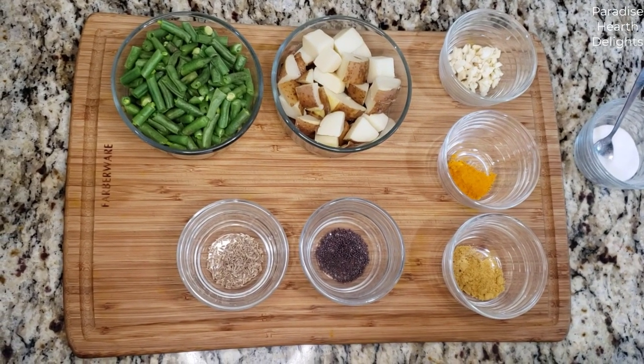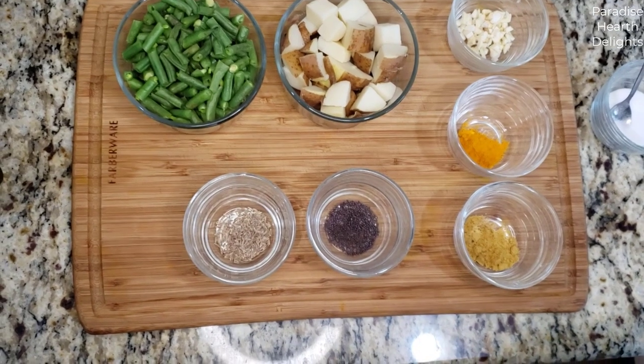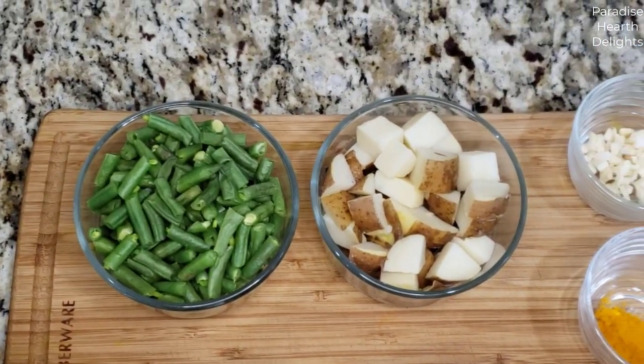Hi everybody and welcome. Today we are making a simple and delicious green beans and potato garlic stir fry, Indian style.